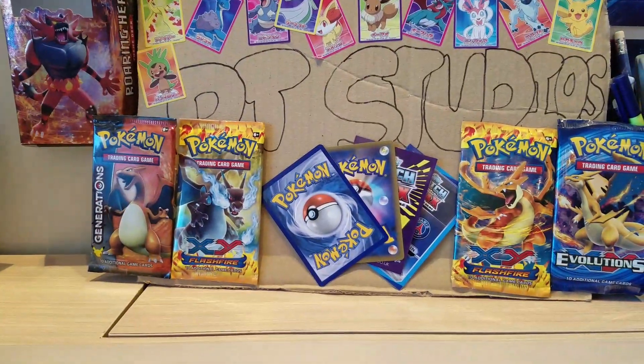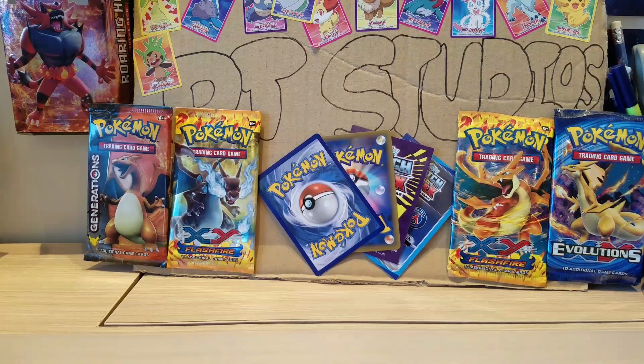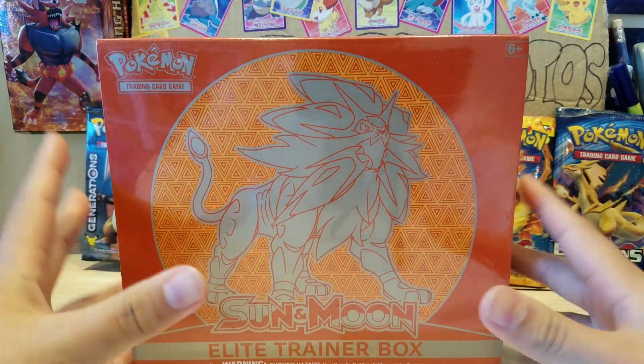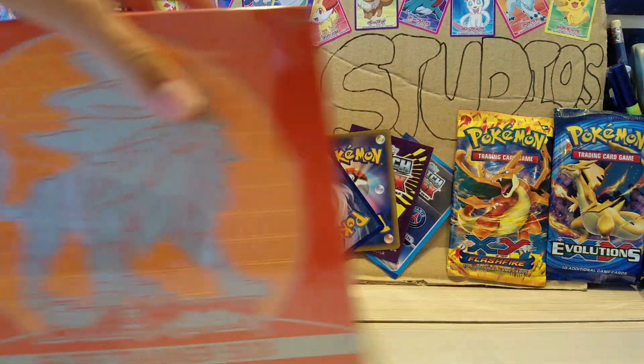Hey guys, it is me David and I'm back with another video. I'm very happy today because I'm opening the Sun and Moon Solgaleo Elite Trainer box. I'm super excited and super impatient. I also got the Lunala one, but we're opening this one first.